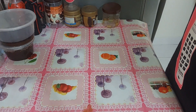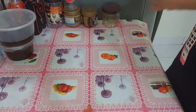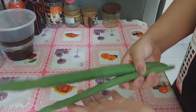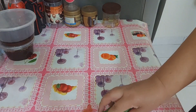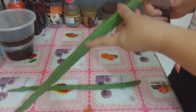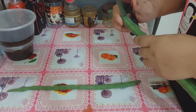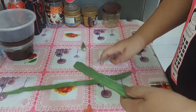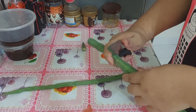So guys, magloto ako ng inakbit na bunga ng malunggay. Ito na guys yung ating bunga ng malunggay. Alam nyo guys, napaka healthy nitong bunga ng malunggay sa atin. Hindi natin siya binigyan ng pansin, itatapon lang natin. Pero alam nyo guys, napaka healthy ng bunga ng malunggay.